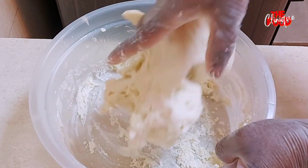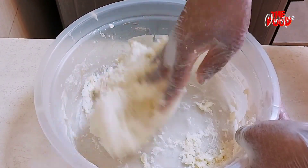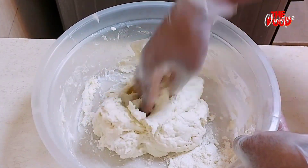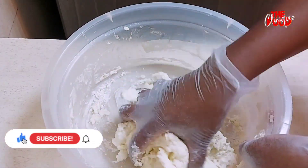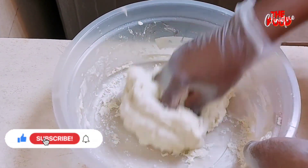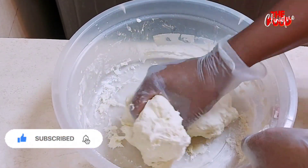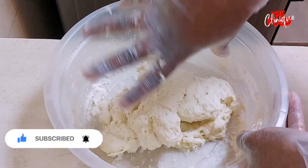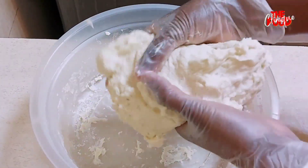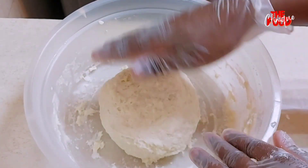If you're watching me for the first time, this is the Food Clinic channel where I do cooking. For all the best recipes, please subscribe and click on the notification bell so that you receive all the videos on time. If you're a returning subscriber, thank you for coming back — I really appreciate it.